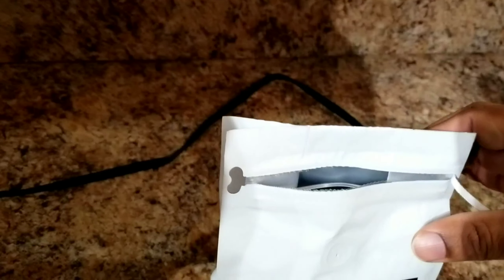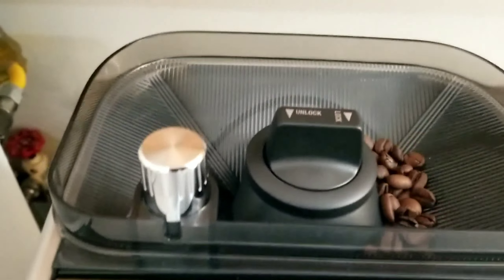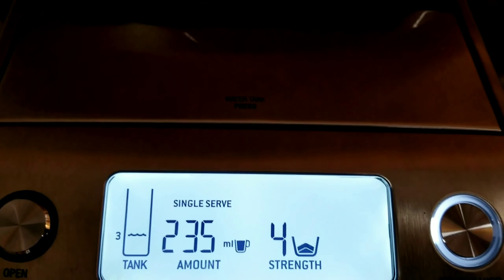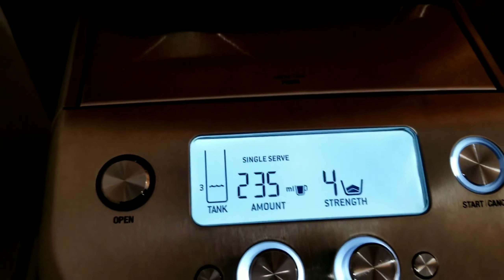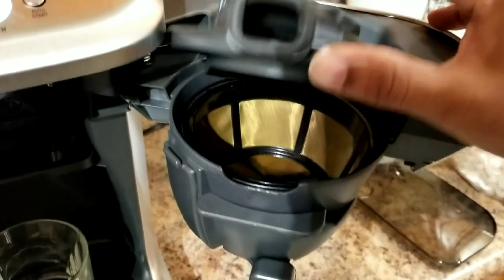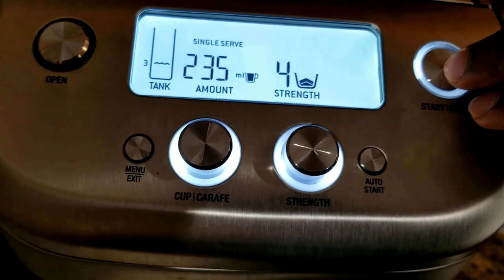Now I put the coffee beans in the hopper — that should be enough. You can see it seals airtight to keep the freshness. With these settings done and ready to start, let me first open the filter basket and show you it's empty and clean before pressing start.